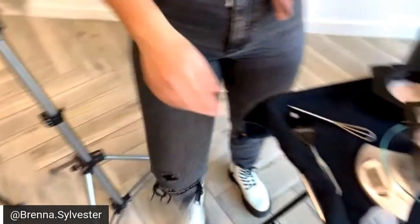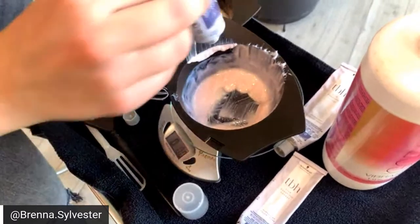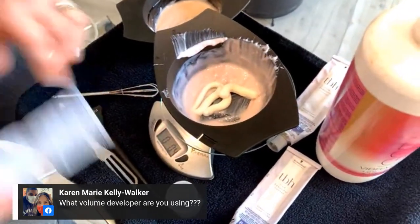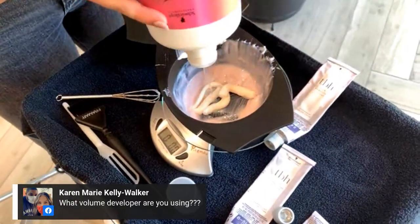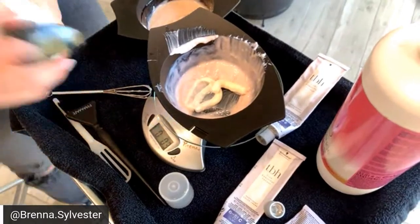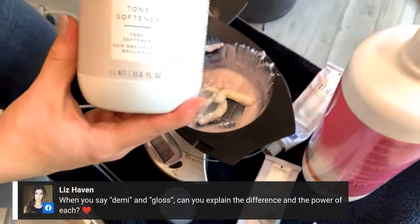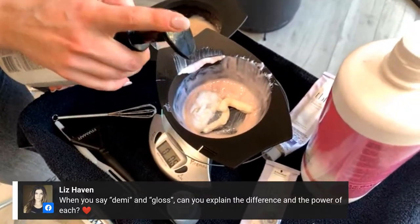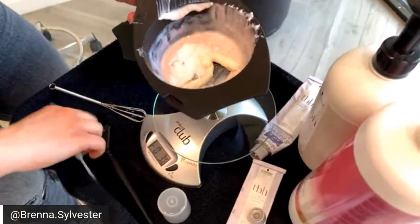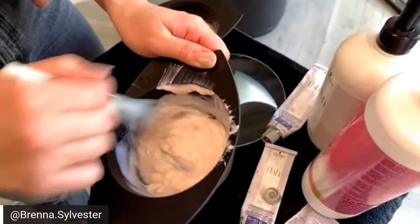For the gloss, I'm going to do 0.4 ounces of 9-49C, then 0.4 ounces of Agora Vibrance 6-vol, and then 0.4 ounces of TBH tone softener — which I also use as a blending agent when I do a reverse balayage. Mix that and it makes it a little more creamy — the tone softener dilutes it. Let this process for five to ten minutes.